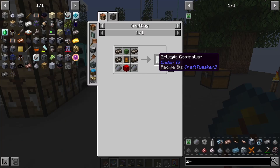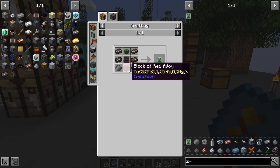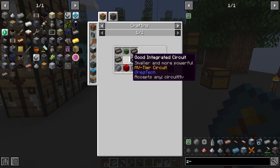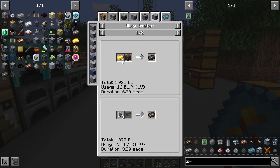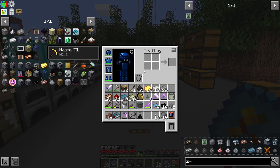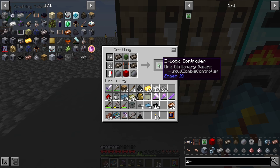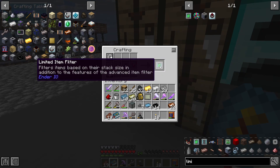The next thing we need to get our limited item filter is the Z-logic controller, which takes solarium, a silicon wafer, a block of red alloy, a circuit, and a zombie head. Solarium you get from melting gold and soul sand. There is our Z-logic controller, and there is our limited item filter.